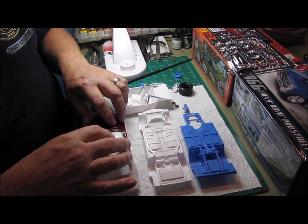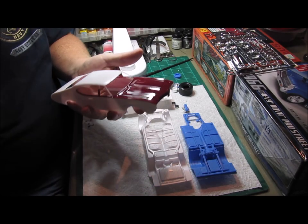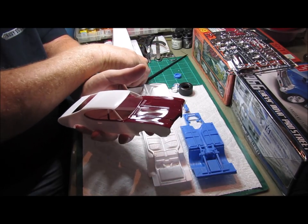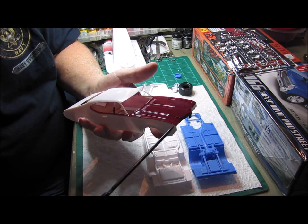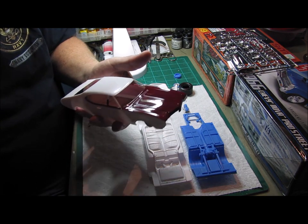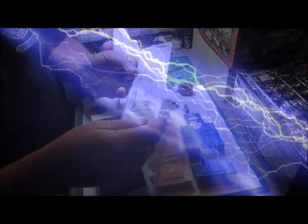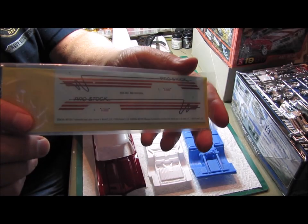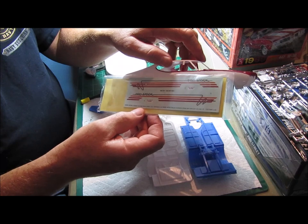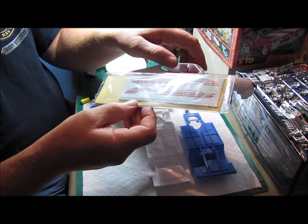I already decided on the colors for the car. I'm using the body lines off of the Cutlass, and it's going to be burgundy on top. The hood is burgundy and the sides are going to remain white. This is the decal that came with the Pro Street Nova, and I think that's going to look real nice on the side of this white car, especially with the burgundy hood on it. Those colors ought to complement themselves really well.